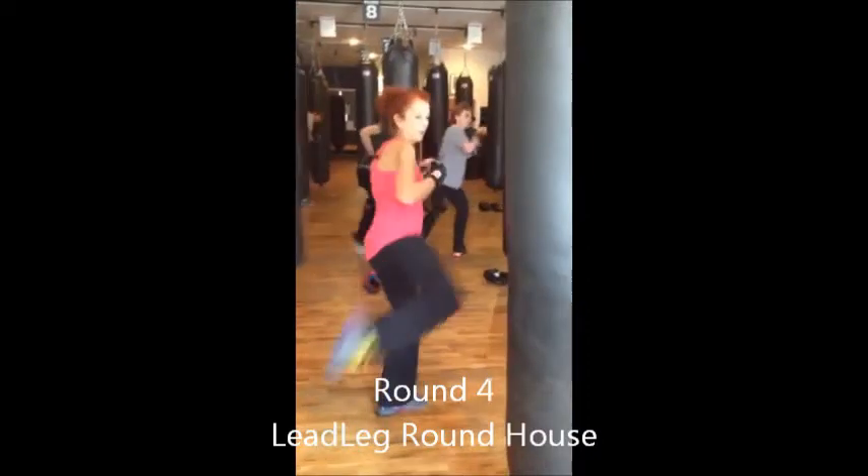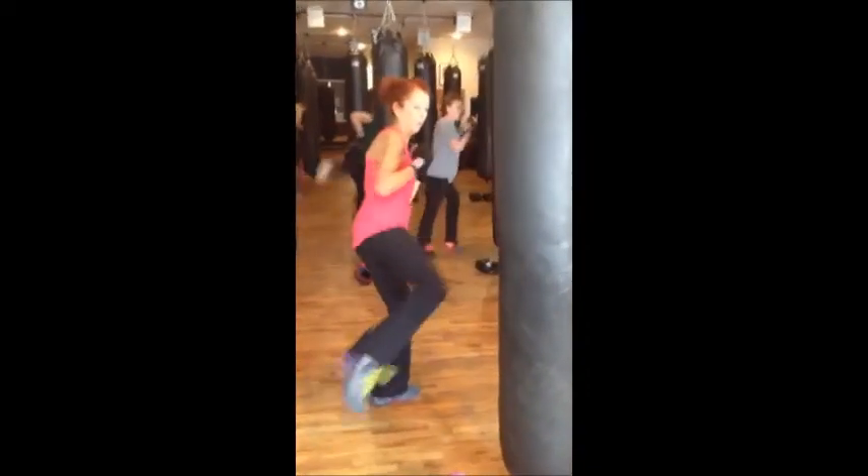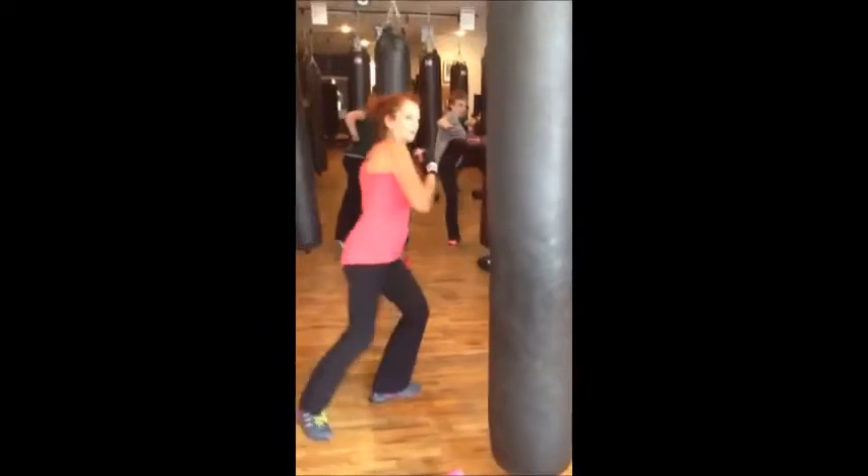B-leg roundhouse kicks. Nice pace. You're getting natural power on that now.